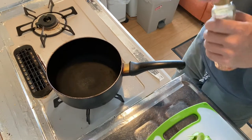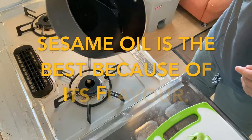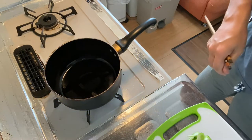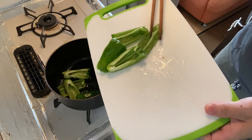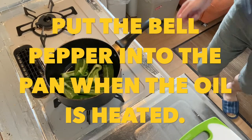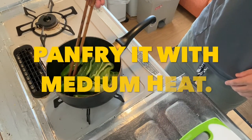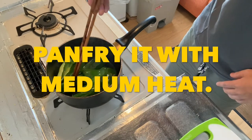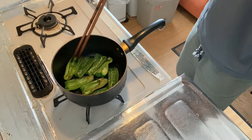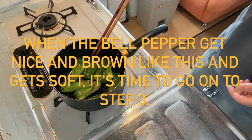Now we go to step two. Step two is to pan fry the cut bell pepper. I recommend using sesame oil because it tastes good, but any kind of oil is okay. Heat the oil and add the bell pepper until it gets nice and brown like this. Let's go on to step three.